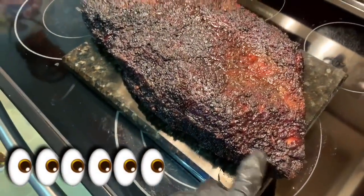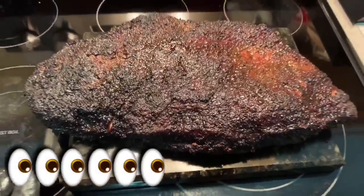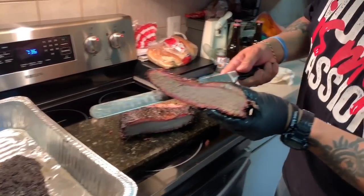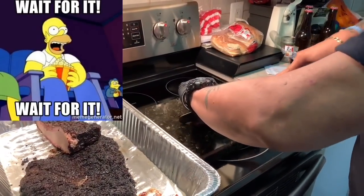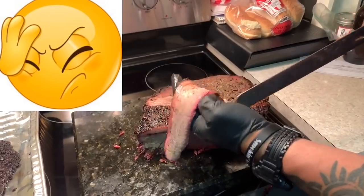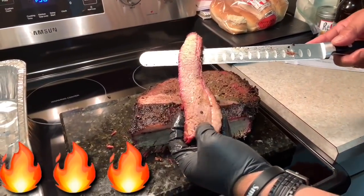Take a look at that brisket — man, as you can see it's shrunk down. I'd say this is still about a good 10 to 11 pounds since it started as a 14-pounder — it was a lot bigger at the beginning but now it's a lot smaller. We're going to slice into this and see what it looks like inside. Hot and fast — look at the bend test. I'm trying to let it stand on its own, and it's not breaking apart. Look at that smoke ring, guys — it's phenomenal.